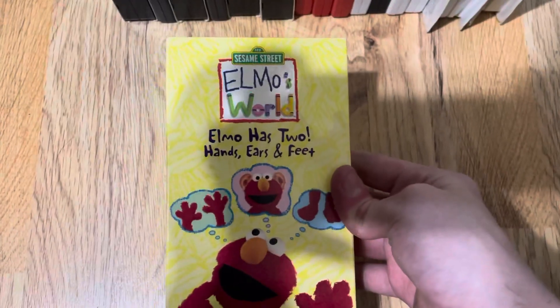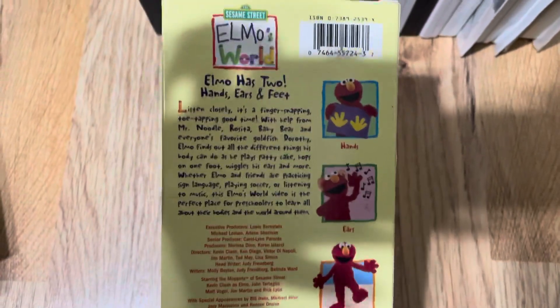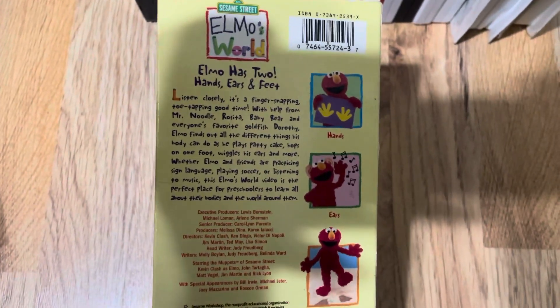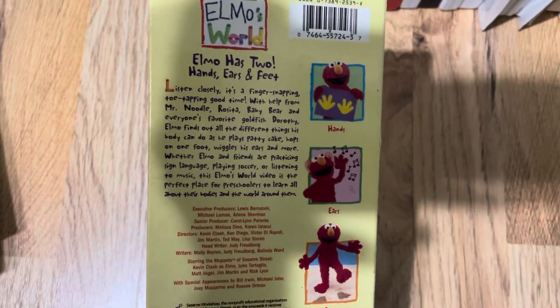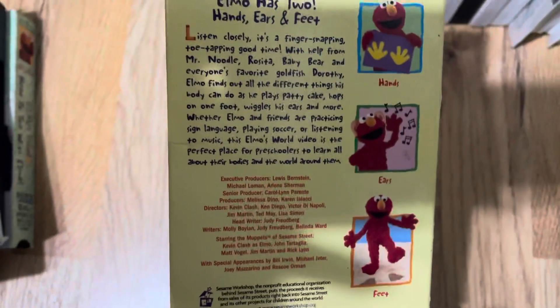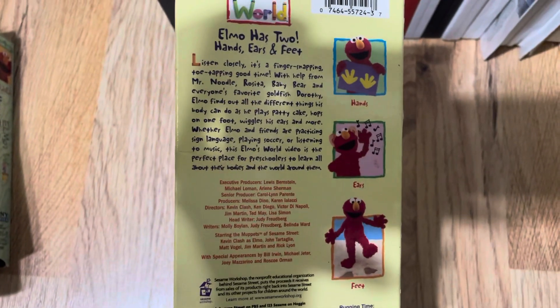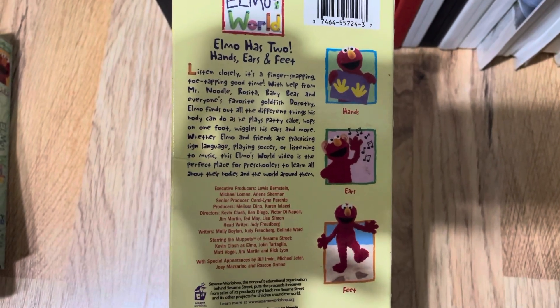Elmo Has Two Hands, Ears, and Feet on VHS. Here's the front, spine, the other spine, and back. Listen closely — it's a finger snapping, toe tapping good time. With help from Mr. Noodle, Rosita, Baby Bear, and everyone's favorite goldfish Dorrie, Elmo finds out all the different things his body can do as he plays patty cake, hops on one foot, wiggles his ears, and more. Elmo and friends are practicing sign language, playing soccer, and listening to music. This Elmo's World video is the perfect place for preschoolers to learn about bodies and the world around them.